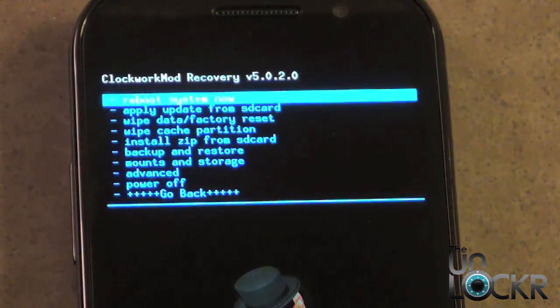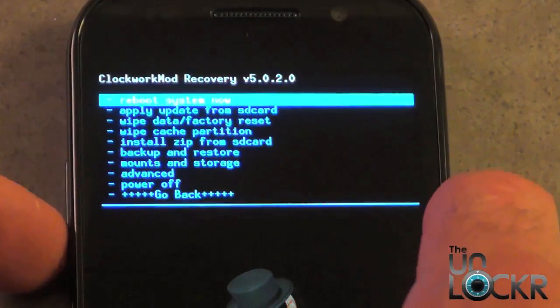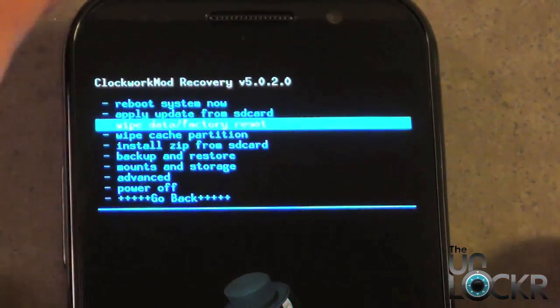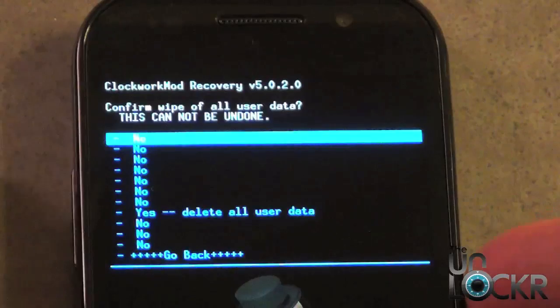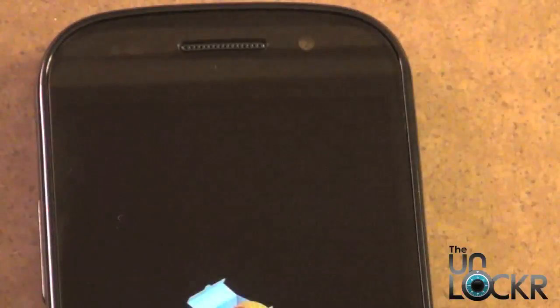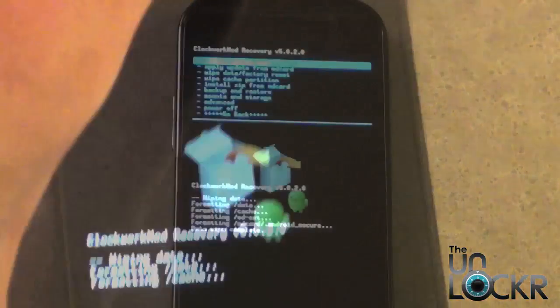Once you have recovery loaded up, we need to wipe and factory reset the phone. Using the volume down button, scroll down until you see wipe data factory reset. Press power. Scroll down to delete all user data. Press the power button again, and now it's going to reset your entire phone.